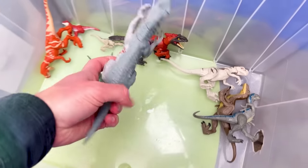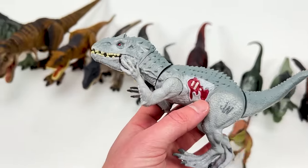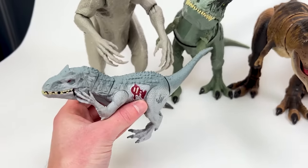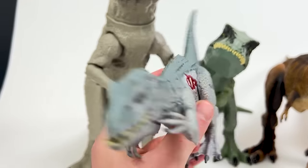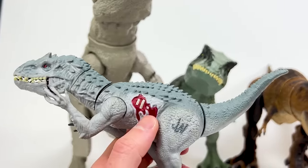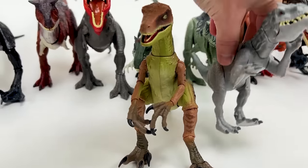Next is this much smaller Indominus Rex figure — this is an earlier version compared to the one way over here on the edge, and look at that size difference too. I think this smaller Indominus Rex has a slightly more blue tone than the super large one, which is pretty cool. Let's put this down right next to the Amber Collection Velociraptor.